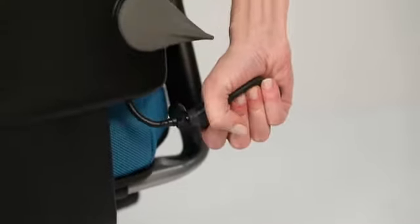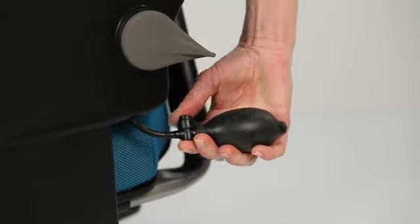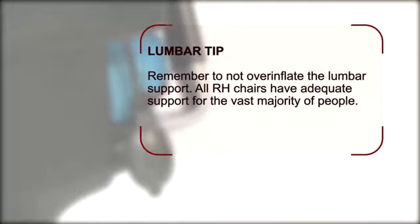If your chair is fitted with a pneumatic lumbar pump, you can add or release air in order to add some additional support to the lumbar region if you wish. Remember to not over-inflate the lumbar support. All RH chairs have adequate support for the vast majority of people.